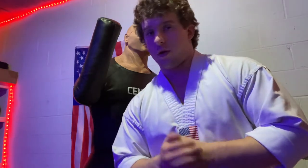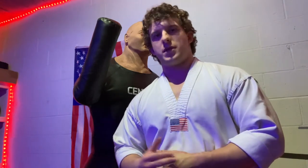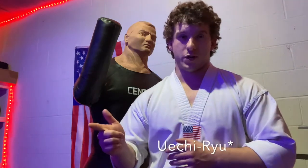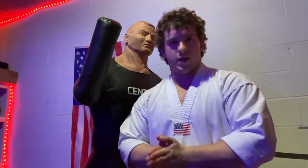First of all, we will go through all the hand techniques that I've learned in Taekwondo formally by an instructor, and then we will move on to some other hand techniques that I have not been formally taught. Most of the more unusual ones come from either Goju Ryu karate or Shotokan karate, but we will get to those in a little bit. For now, I will show you all the ones that I've been taught.